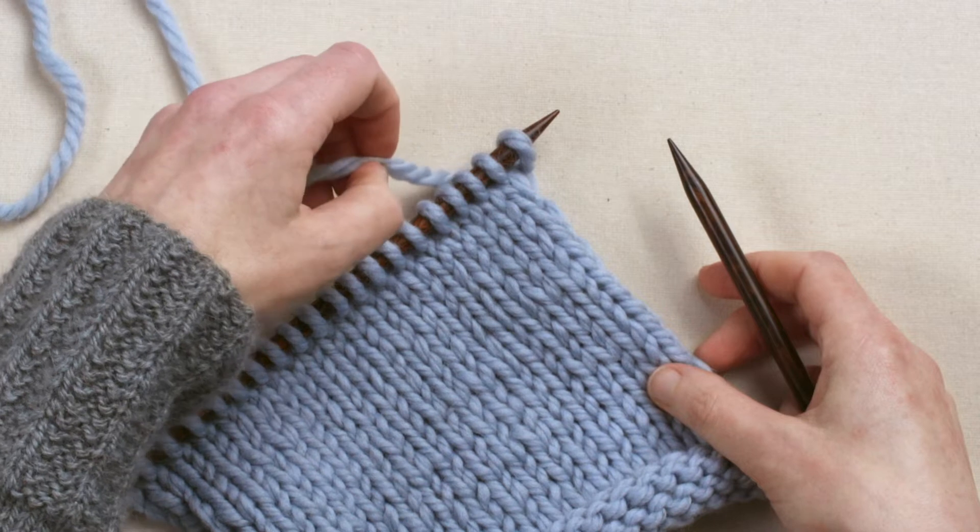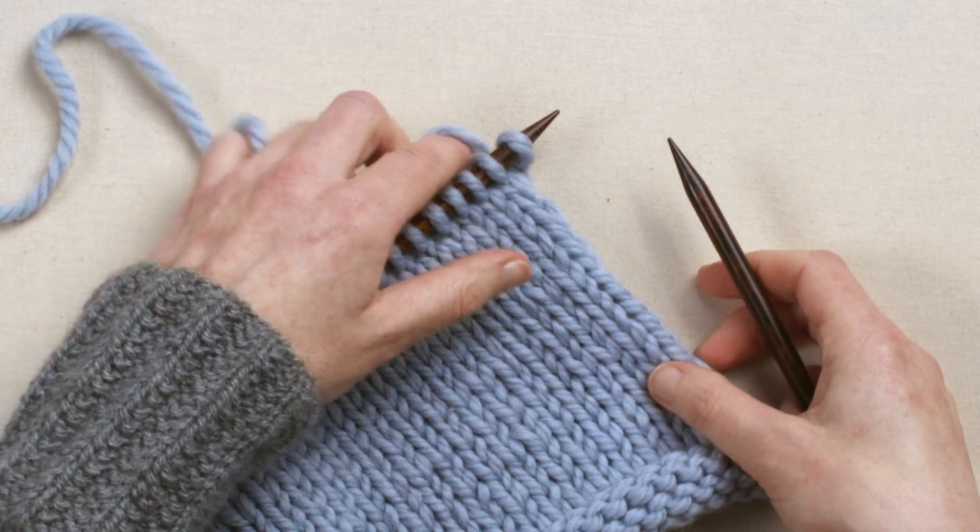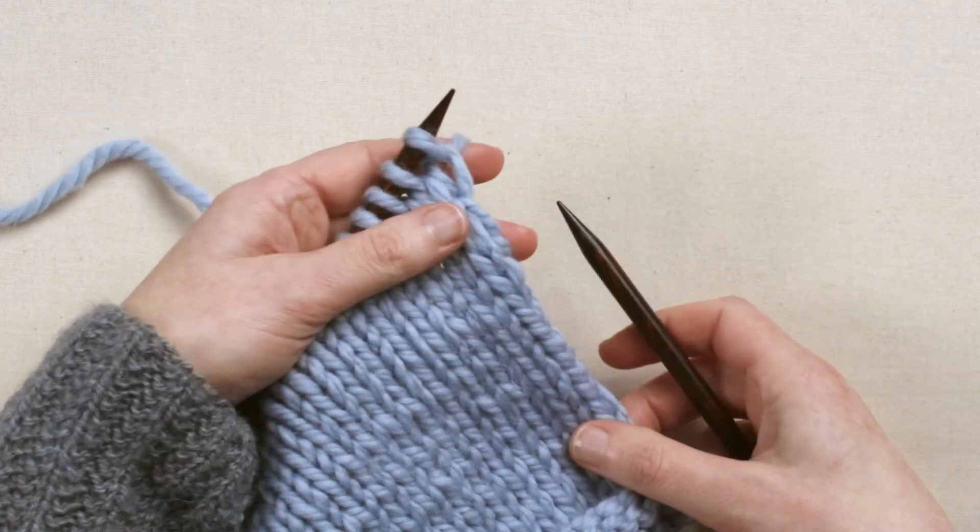Begin by picking up the yarn with your left hand. If you like, you can wrap it around your little finger to control the tension, and then put it over your first finger.